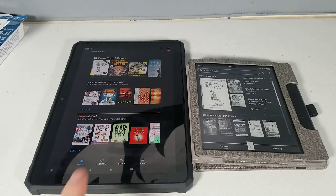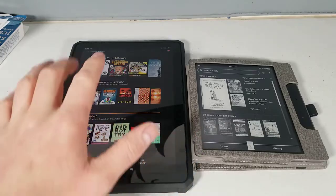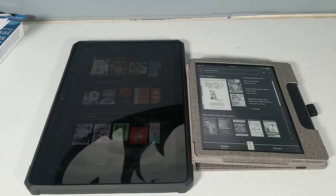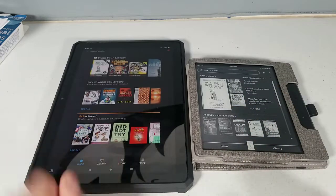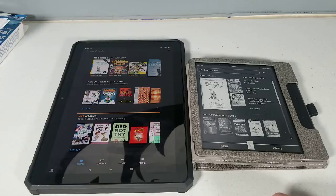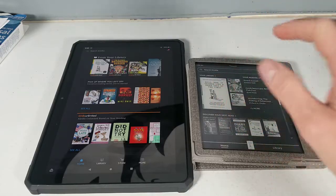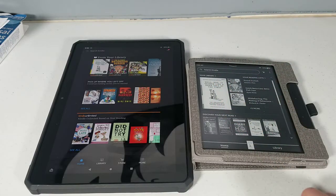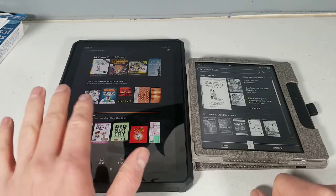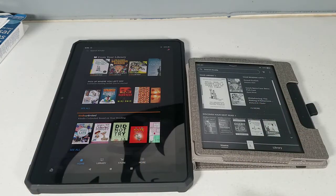Right away you can probably notice the reflection here — the brightness is up all the way — whereas the e-reader does not have any reflection on it at all. So this will be easier to read outside. The Kindle uses e-ink, so it should be a bit better for your eyes, especially if you're reading for a long time or at night. The Fire is of course a normal tablet.